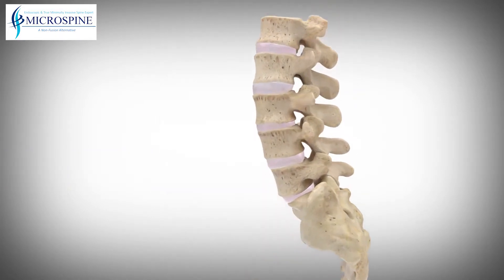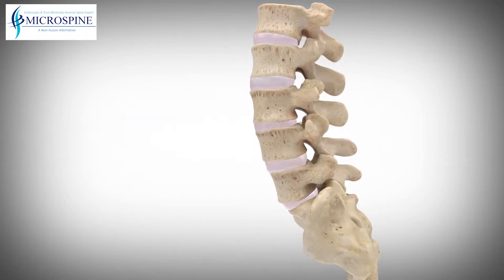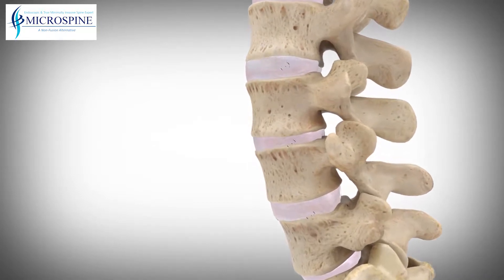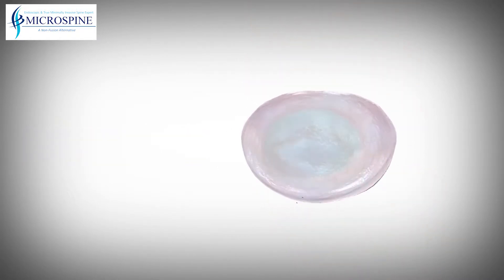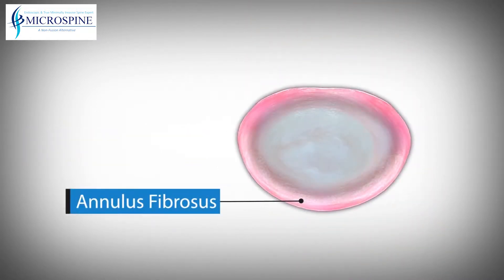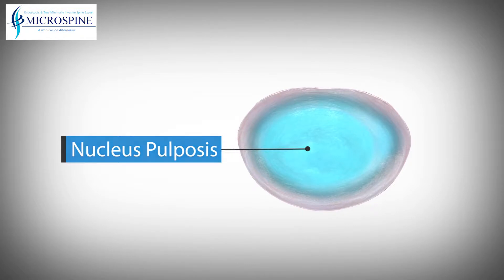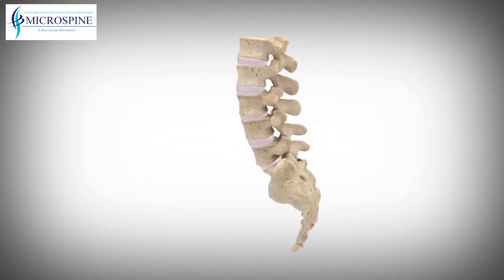The lumbar spine is made up of five bones called vertebrae. Between each vertebra are discs which provide the cushion necessary for spinal rotation and bending. These are called intervertebral discs. Each disc is comprised of two parts: a tough and fibrous outer layer called the annulus fibrosis, and a soft gelatinous center called the nucleus pulposus. These two parts work in conjunction to allow the spine to bend and twist and also provide shock absorption.